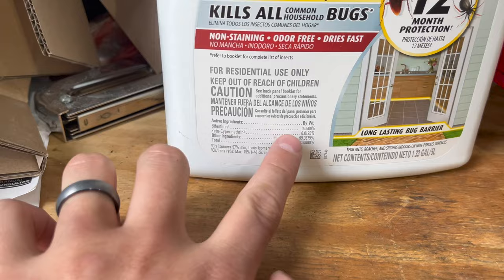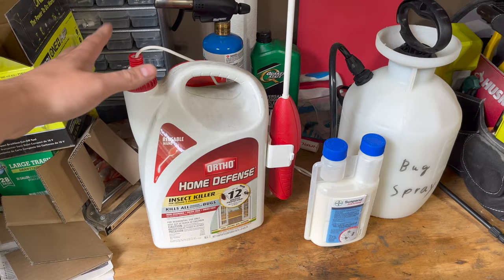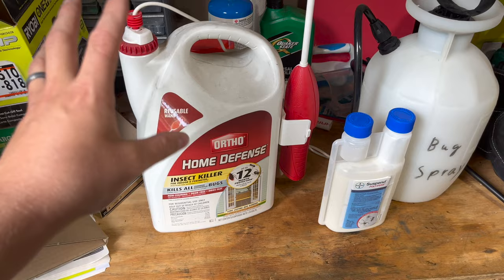Now while this product will work, from my experience I've found that it doesn't last very long. Things like rain and general weather tend to make this wear off rather fast. If I spray this, it might make ants stay away for a week or two and then I might start seeing them again.